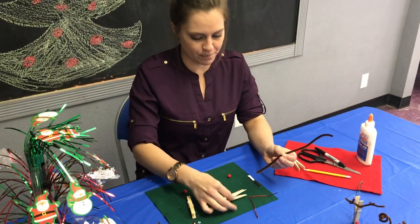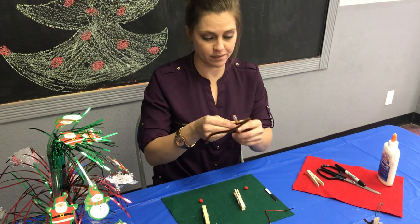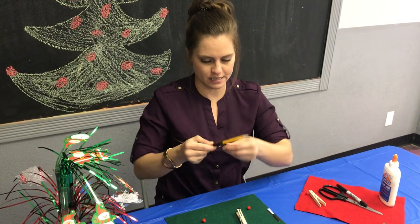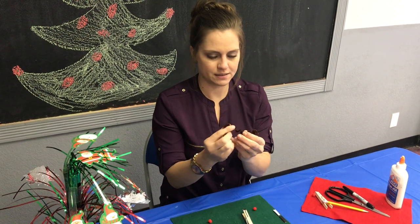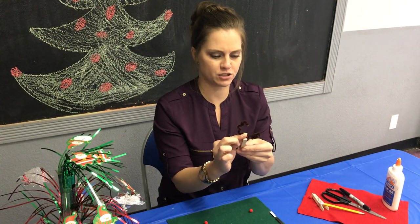We have a brown pipe cleaner here. You're just going to take the whole thing and wrap it around a pencil so you could get that corkscrew shape, and as you pull it off give it a little bit of separation upward — this makes the antlers — and you just simply pinch them on.